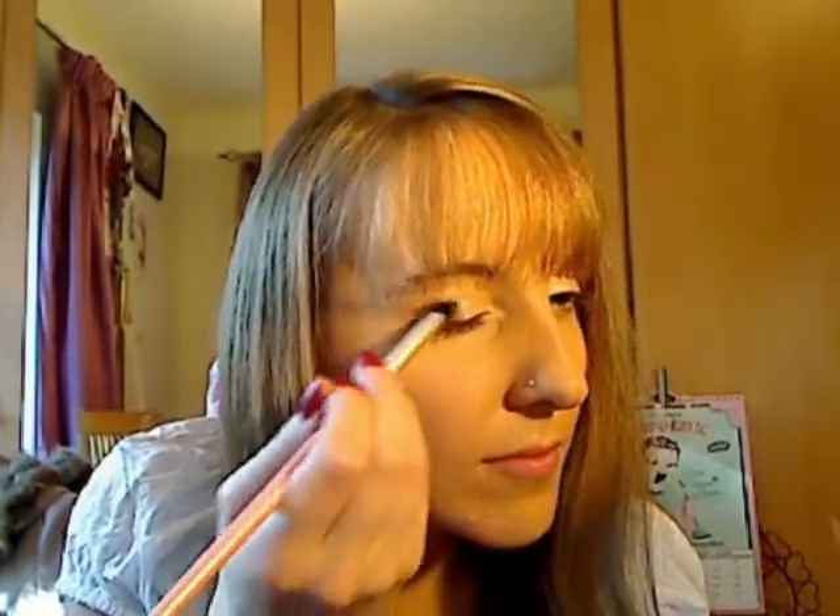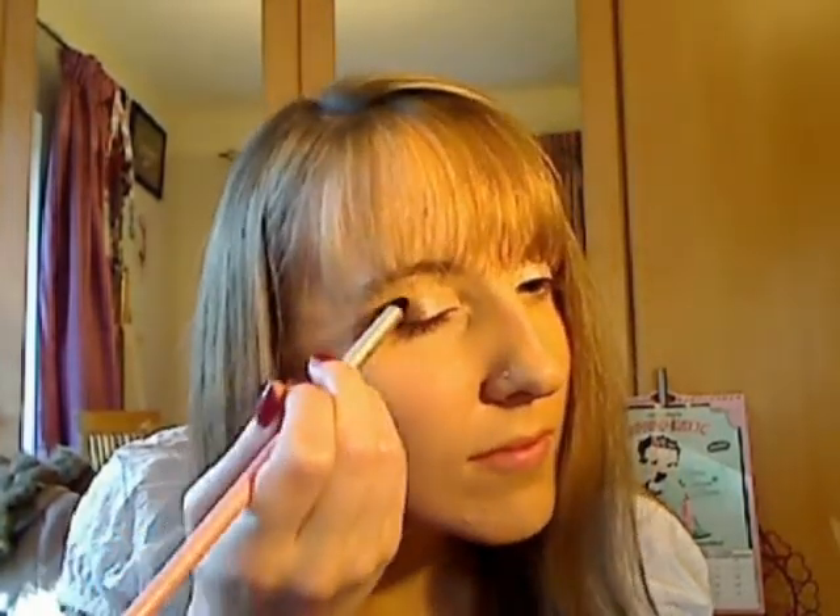This creates a smokey, dramatic effect which is really pretty. The main thing you really want to do is keep blending — I'm using a fluffy brush which is better for getting it more into the crease and blending it around your eye. The main trick with smokey eyes is to keep adding and keep blending.